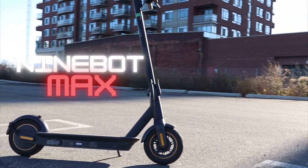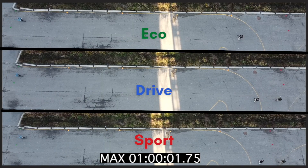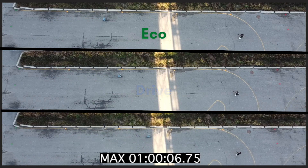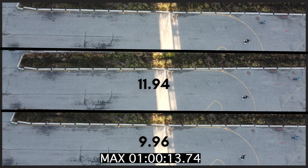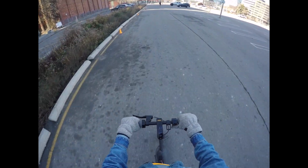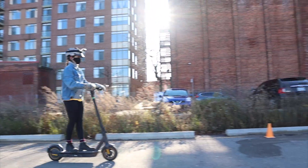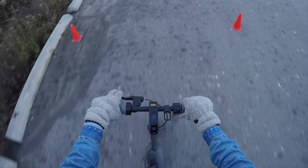Next up we have the Ninebot Max, which also features three different riding modes: Eco, Drive, and Sport. The Max boasts a little bit more speed than the E25A — as you can see, each of the times come in a little bit faster. In our fastest run, right before the finish line, we hit our top speed of 30 kilometers an hour.